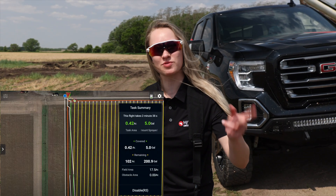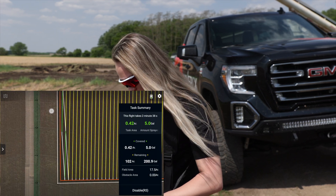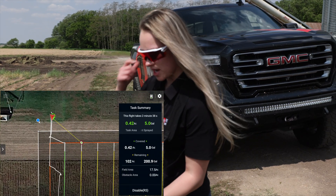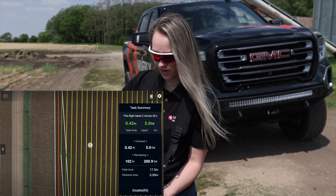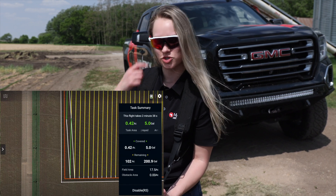So now that we're done filling it and we swapped out those batteries, you can actually see on the controller here that it's not gonna start where we ran out. Because we have that feature turned on, our drone is actually gonna start right next to us on these end rows, then it's gonna spray until it gets to the point where it ran out, and then it's gonna change back and go to its original route — and you can see that all here on the controller.